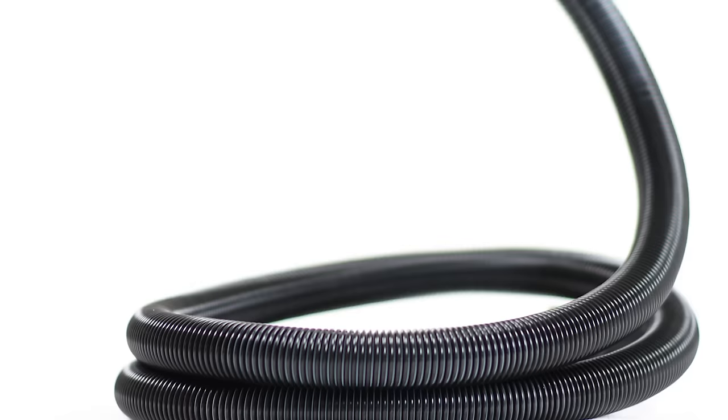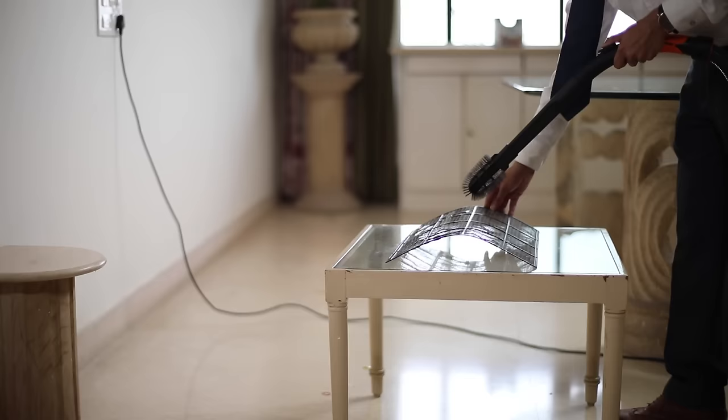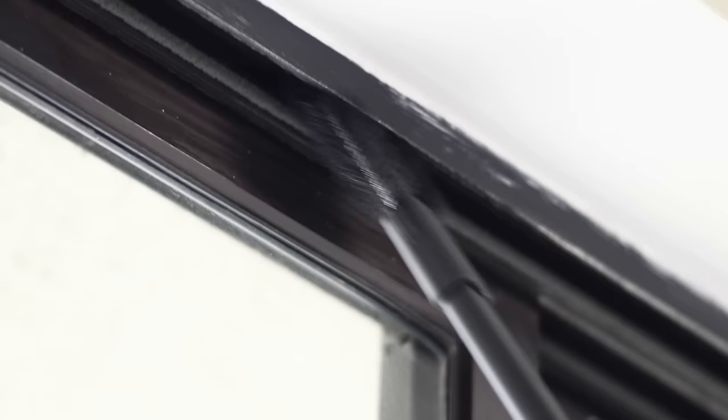The flexible hose pipe is a primary accessory which can control the amount of suction with the help of these holes. With the grill cleaner, you can remove stubborn dust from between your grills easily. You can also use this to remove dirt from window ledges and sills.